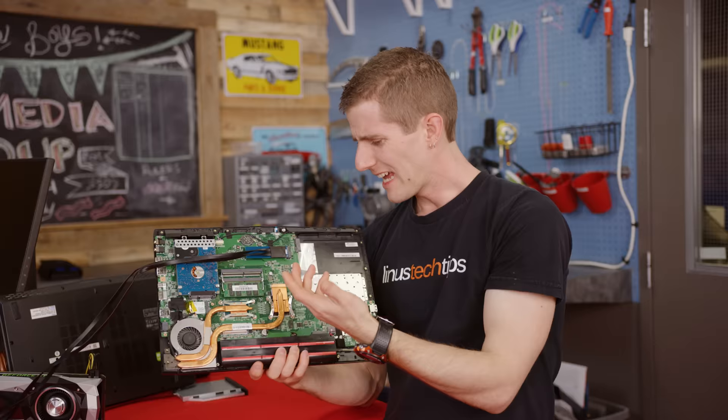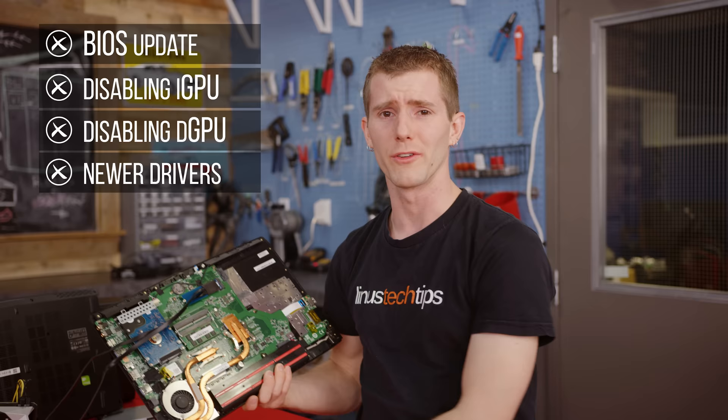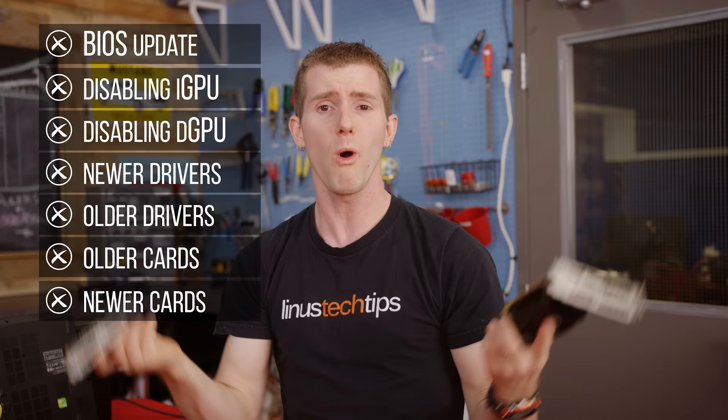We have tried everything with this machine: BIOS updates, disabling the integrated graphics, disabling the dedicated graphics, newer drivers, older drivers, older cards, newer cards. It just won't work.